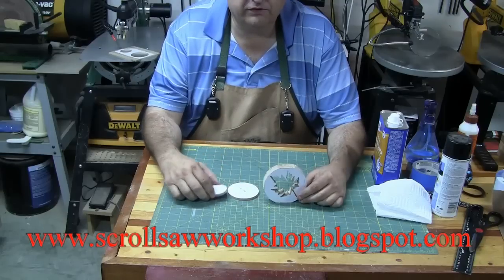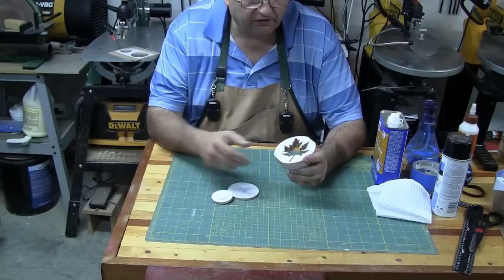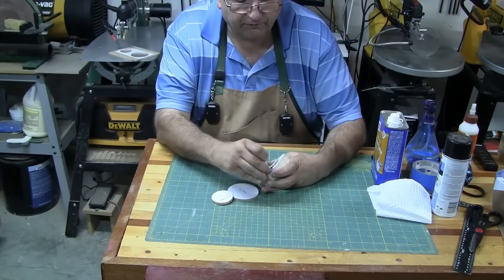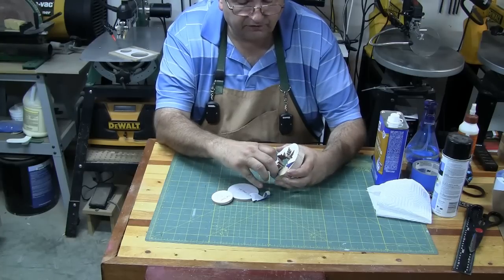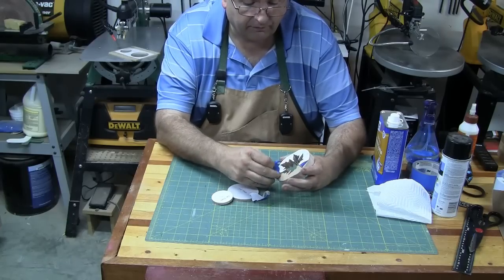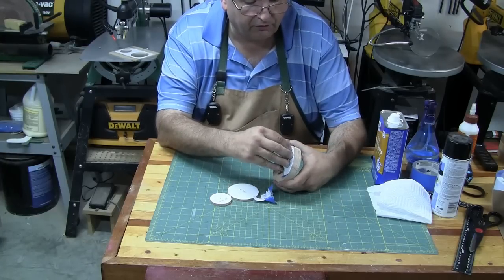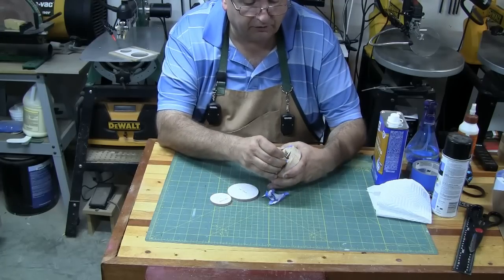There's the last piece cut out — let's head back to the workbench. We've got the three pieces of the project and we're ready to take the patterns off. Where I used the blue painters tape, you just get a corner started and then peel the rest off pretty easily. Where there are different sections of tape you'll have to peel those up separately.